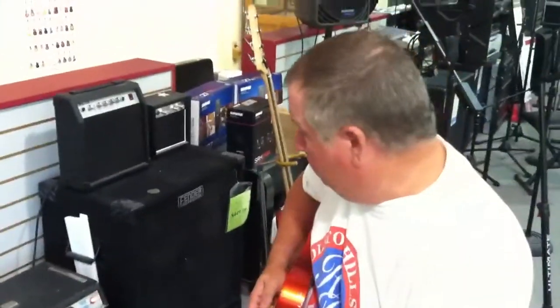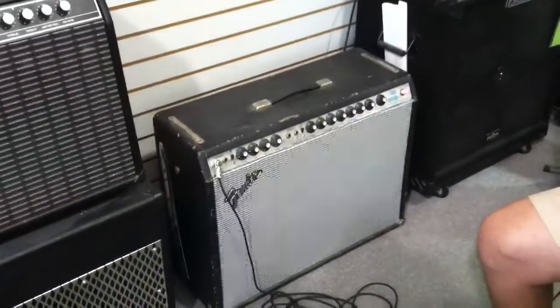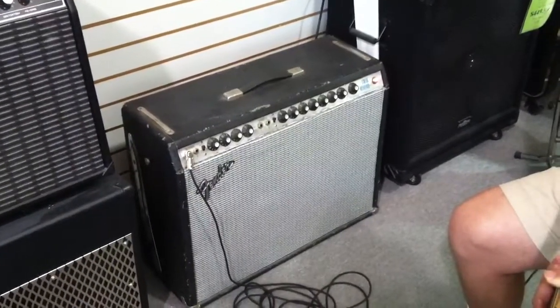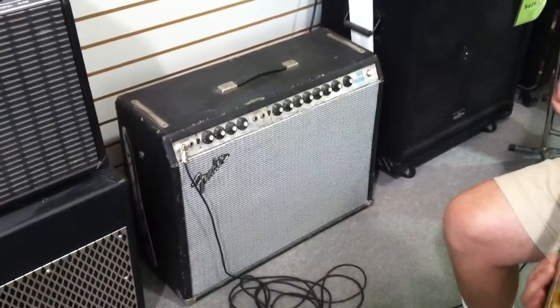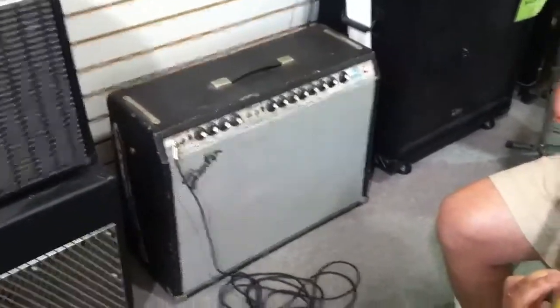A little video here on this Silverface Twin. Tell us what year this thing is. It's a 1979 Silverface Master Volume with push-pull gain. And that's a Rivera-era design — 79 was when Paul Rivera was working for Fender.